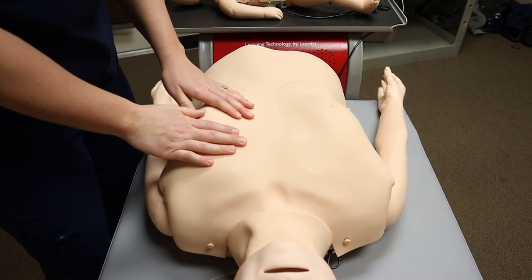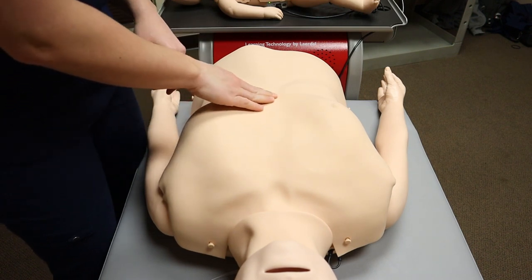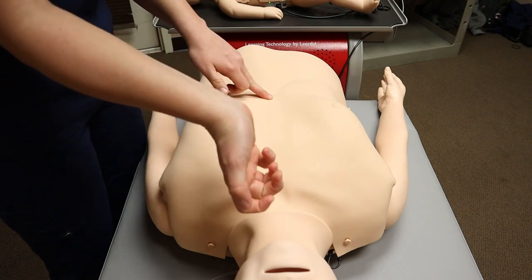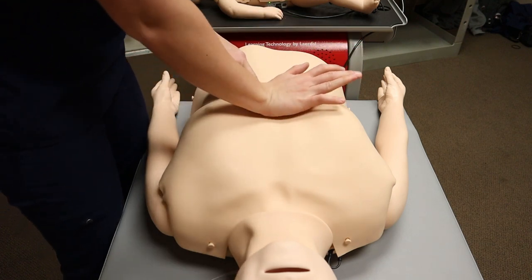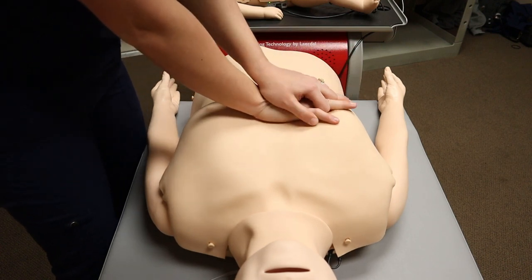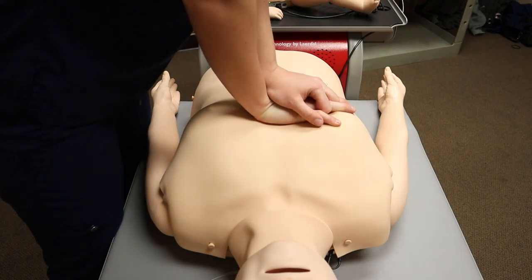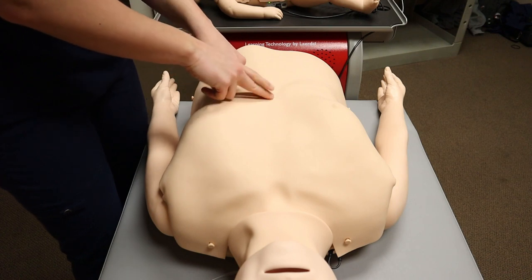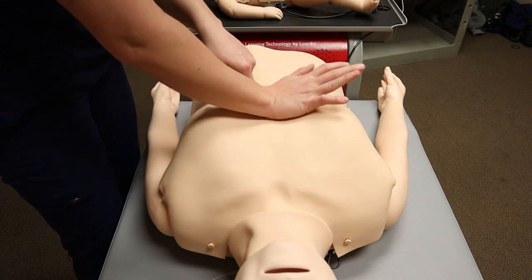Let me walk you through this one more time. Find the bottom of the breastbone. Take the heel of your dominant hand and place that right above that point. Overlap your non-dominant hand, get on top, and then start compressing. That is your landmark right there for where you are going to put that heel of your hand. That is where you place the heel of your hand when you are giving adult CPR.